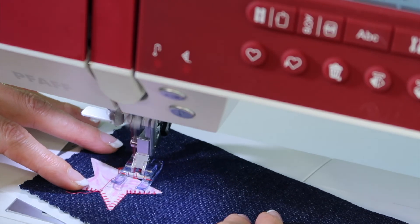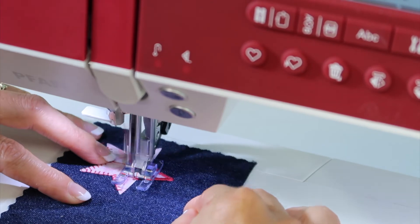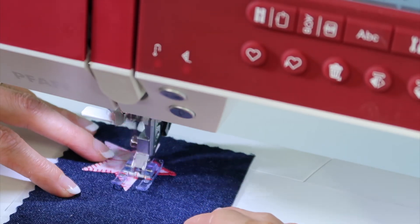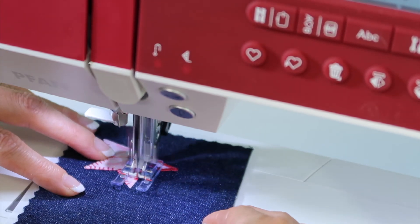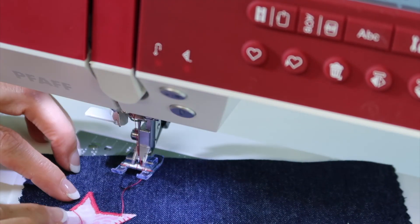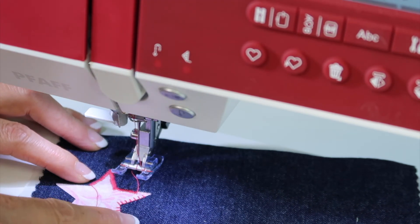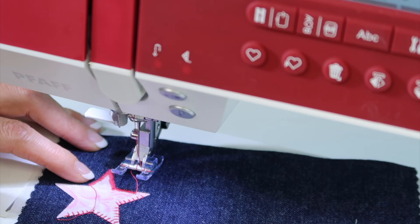We're just doing the blanket stitch here, and you can definitely see you've got two totally different looks. If you really know you're going to wash an area of appliqué quite a bit, you do want to make sure that those raw edges are completely covered and not just a single little tiny stitch over the top of them.